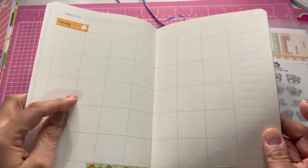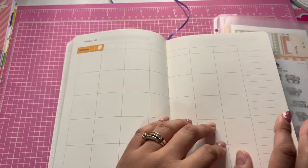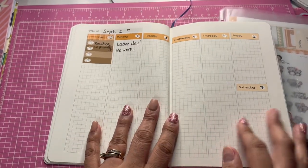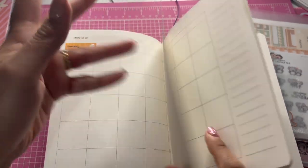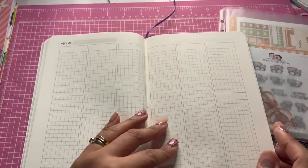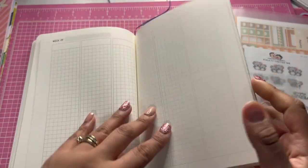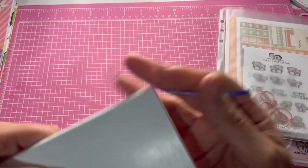It also has four monthly calendars. With the planner subscription, you can't use the labels for the monthlies — they're only for the weeklies. So there are four months in here, and then the weeklies where the stickers fit perfectly.